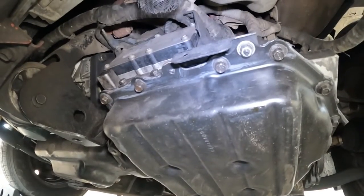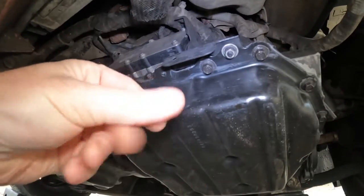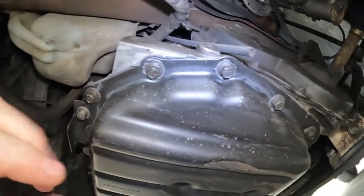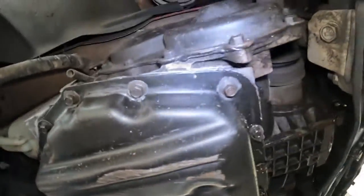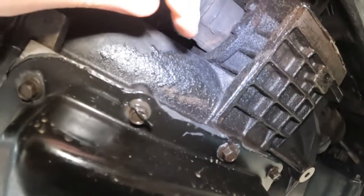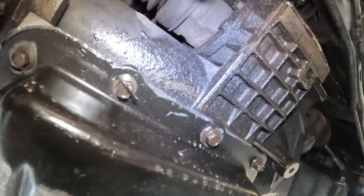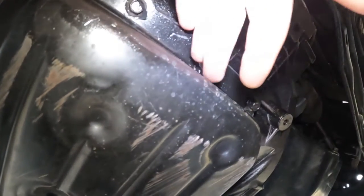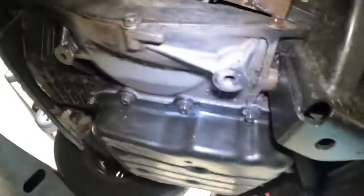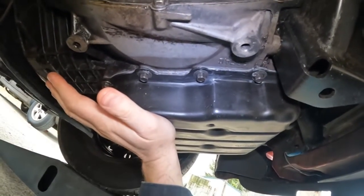We're going to start with the transmission pan. This is the front, towards the front of the vehicle, and we have no drips — that's just dirt, but no fluid accumulation. Go to the side here — looks the same, no accumulation. Come to the back — now it looks a little moist around here, but it's also moist up above, so I think this moisture is just a collection from up above. No drips or any drops accumulating on the pan. One last side — the same. I would say this transmission pan is sealed.